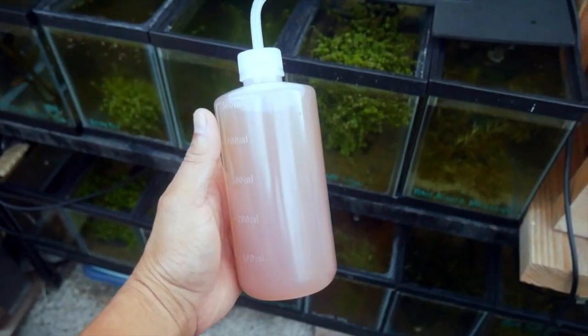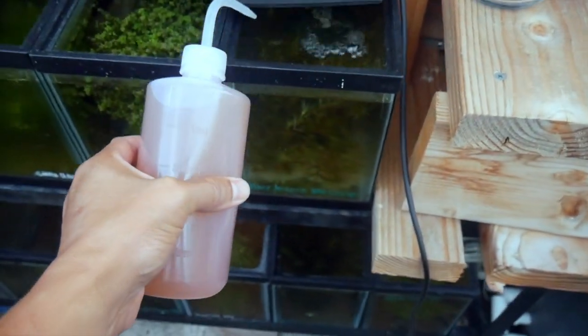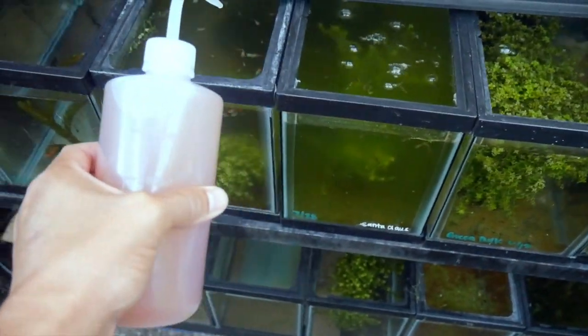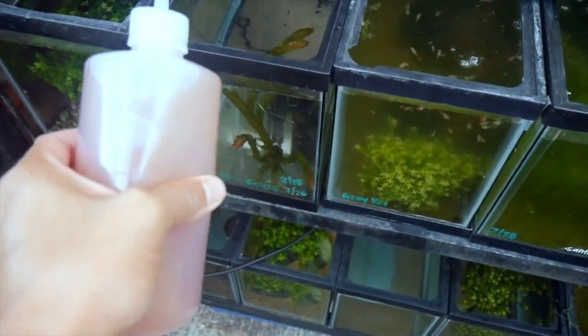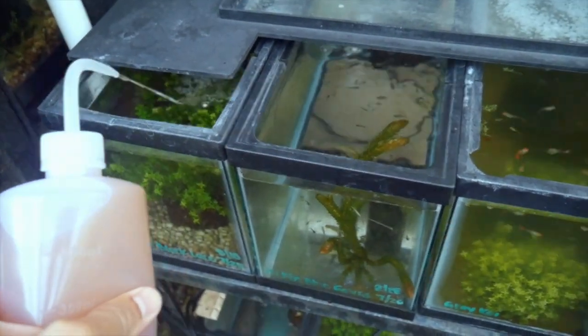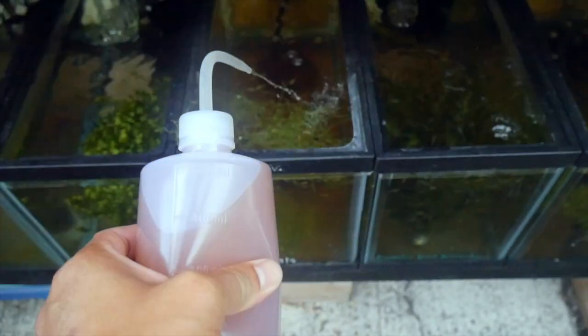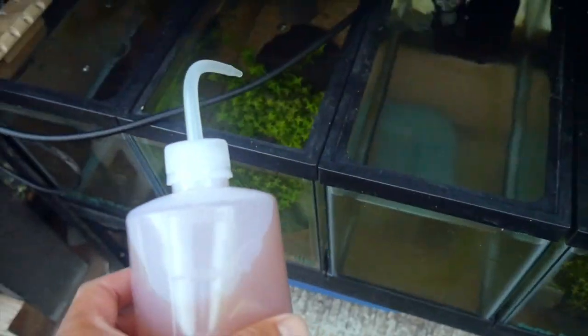That's all I have to show you for today. I'll leave you with a live feeding of freshly hatched baby brine shrimp. I like to put the baby brine shrimp in this little squeeze bottle and just squirt them into each tank — makes my life a lot easier. Thanks for watching!